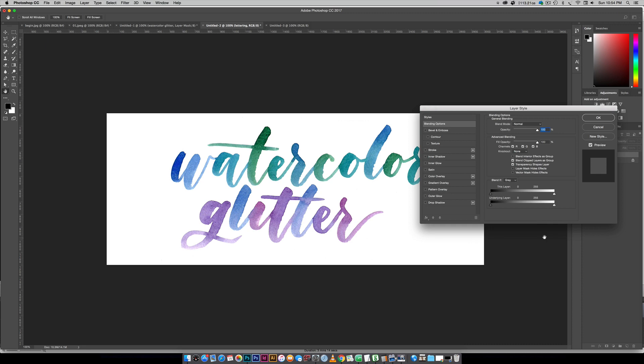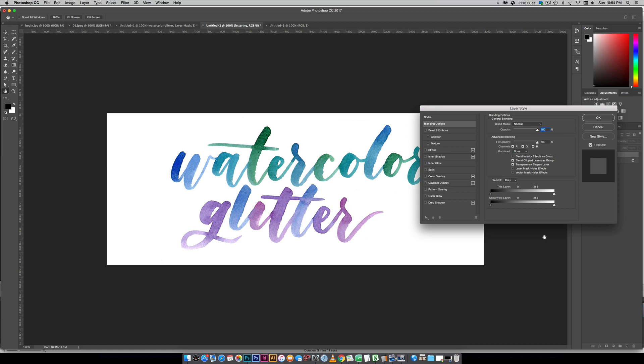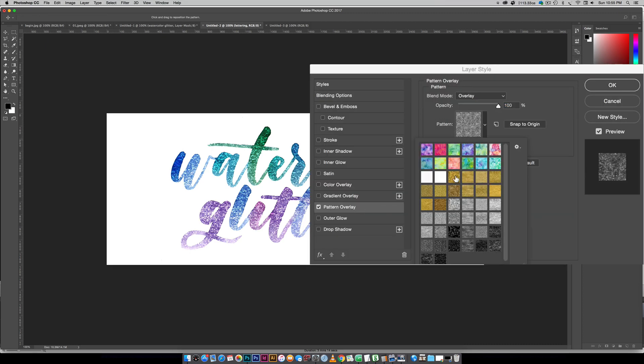All you're gonna do is double click on your lettering layer and that will open up your layer styles. I am in Photoshop Creative Cloud but Photoshop CS3 or newer will all work with this effect. The glitter I'm using is a pattern that I created — it's part of my Glitz and Glam Photoshop kit — but if you have your own glitter texture you can just go File > Place and put it right on top of your lettering. After you install your patterns you just come over here and choose whatever patterns you'd like — all these gold, silver, and black metallic textures are part of that kit.